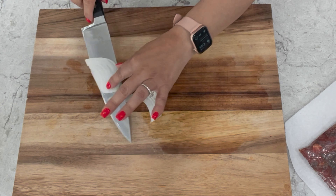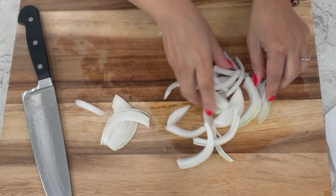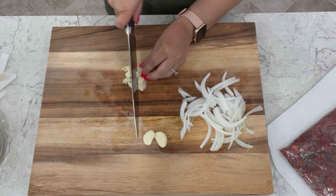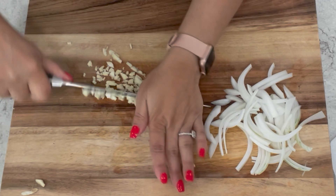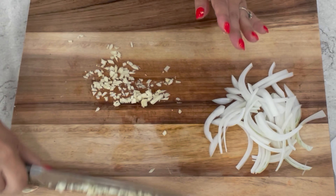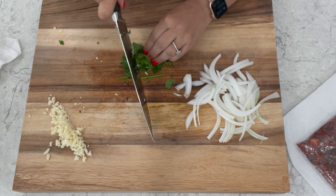Take one fourth of an onion and cut it into small strips like this. We're also going to mince three fresh garlic cloves. And we'll also chop and dice a little bit of parsley.